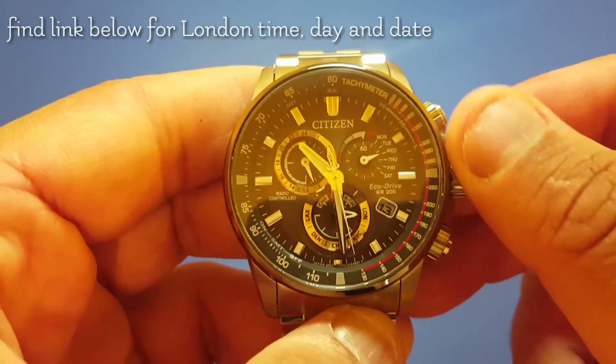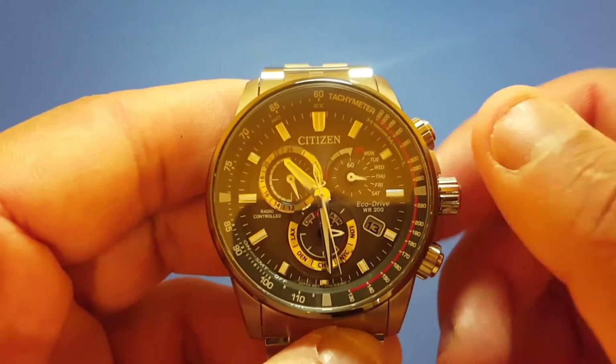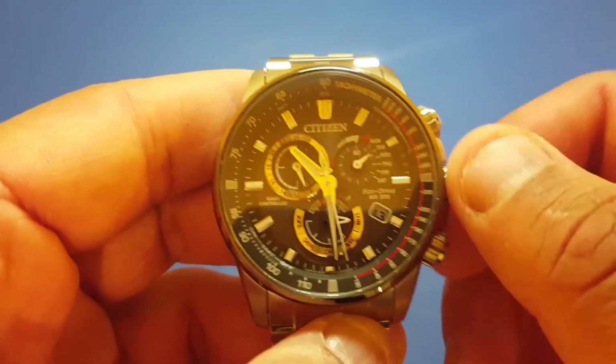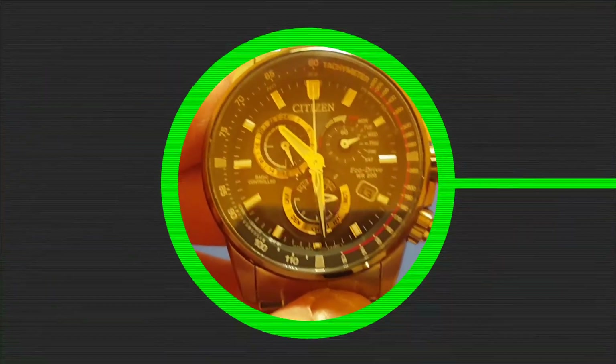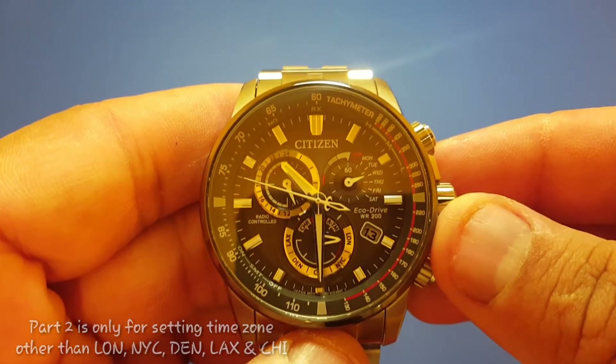Once you are done, press the lower right button and now turn the crown to choose the day of the week. Remember, all these data are London-based data. Once you're done, push the crown back to the zero position.